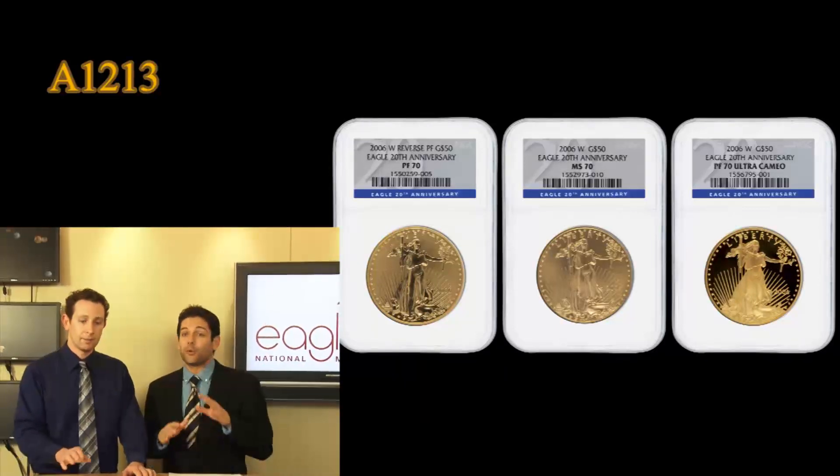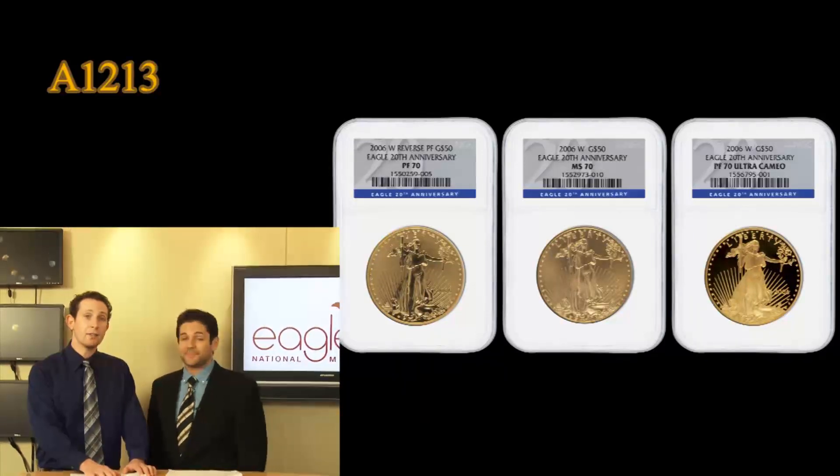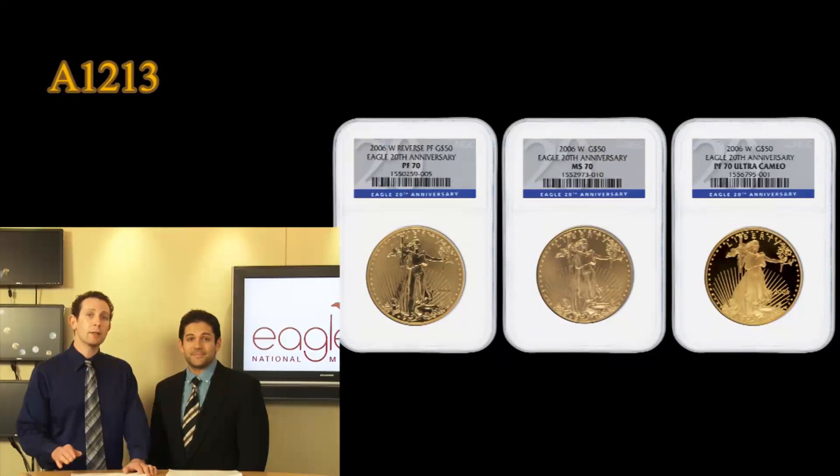This is a big-time set for a big-time collection. This is a very low mintage set — only 10,000 full sets were actually released by the United States Mint. If you take the law of averages and have 10,000 sets released, with just about 8% attrition going to 70 grade, you only have about 800 sets or so that would grade at the 70 level. So there's a huge premium, demand, and desirability for this set, especially because it contains the only reverse-struck gold eagle in the history of the series.